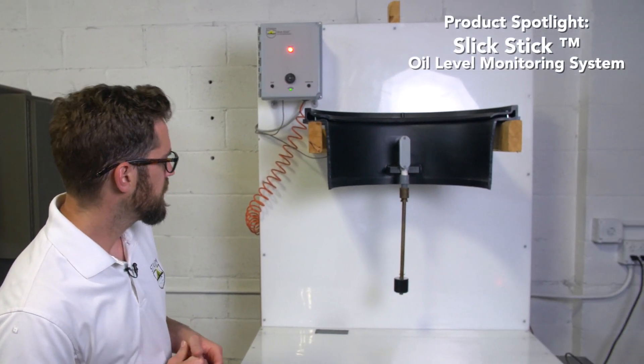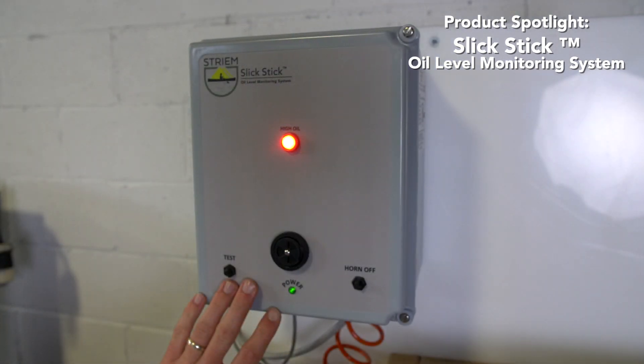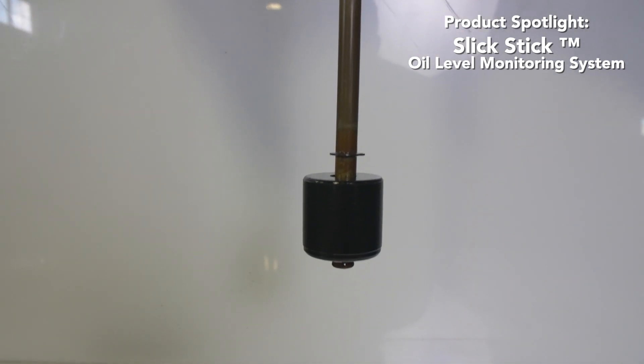Engineers often ask how do we know when to pump out an oil separator. The solution is our SlickStick oil level monitoring system. It consists of two primary components: a UL listed control panel that can be connected directly to the building automation system, and a float switch that gets installed directly inside of the oil separator.